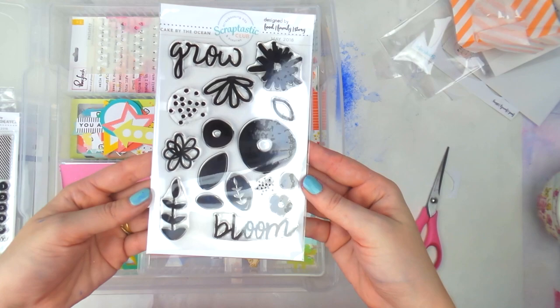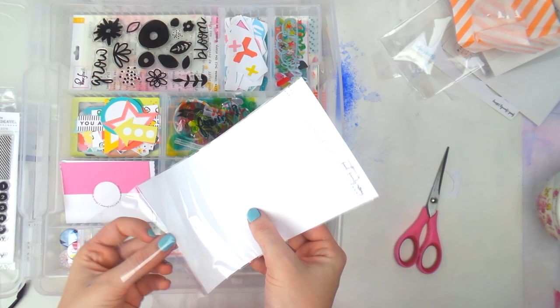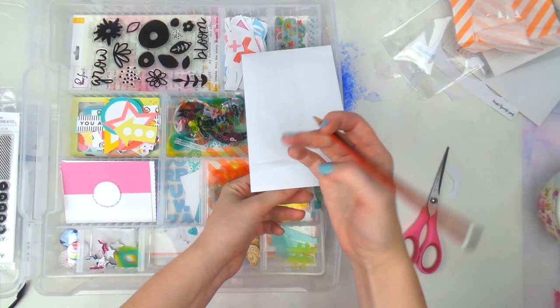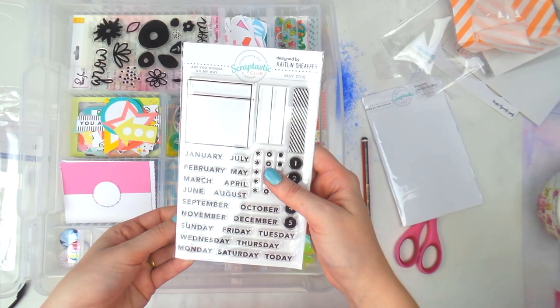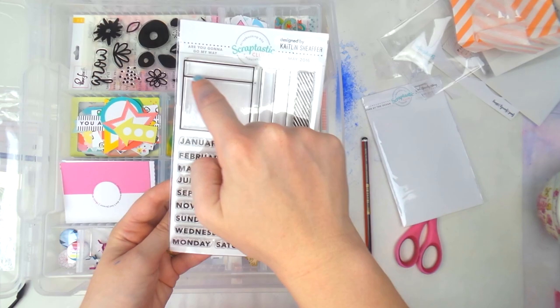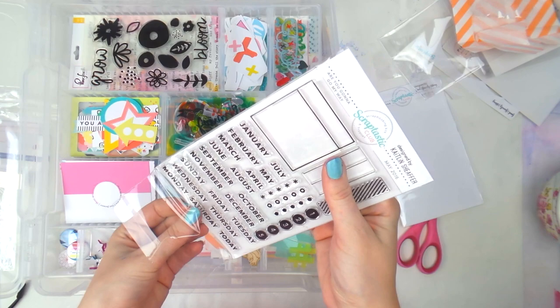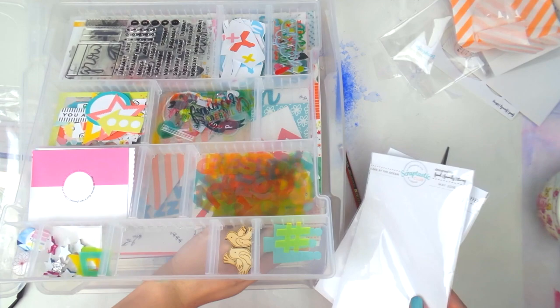Then I also get the stamp sets. This is the 'Cake by the Ocean' stamp set — I take it out, pop it in there, and I keep the packaging to store them in once the month is over. On the back I write what it is. Then this is the 'Are You Gonna Go My Way' stamp which has all the months and days of the week — so flexible! You can use it in your planner, project life, or for journaling.